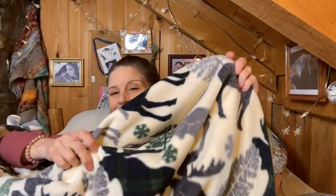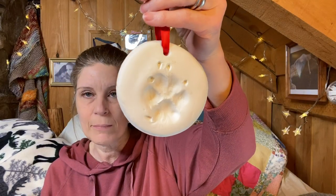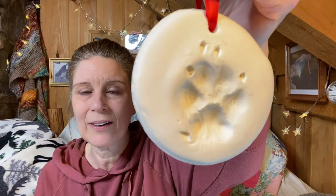My daughter Kelly sewed me an awesome fleece blanket out of felt — it's huge and cozy with fringe. And my youngest daughter Sarah sent me from Hawaii the most wonderful package. One of the handmade things was a little paw print of Midas, her dog who has cancer — Midas was our family dog — and that was such a sweet and meaningful gift.